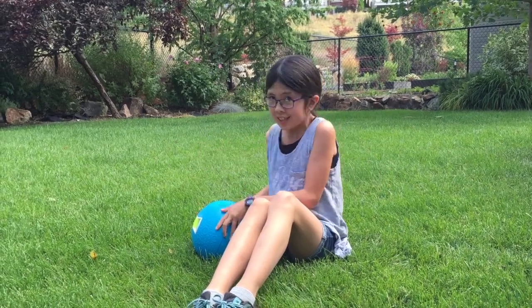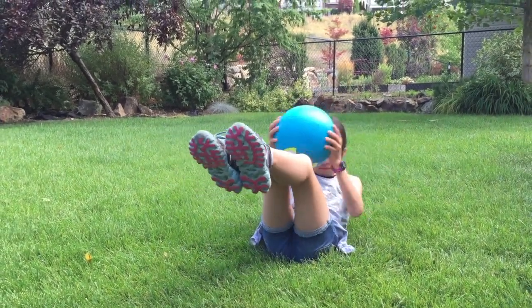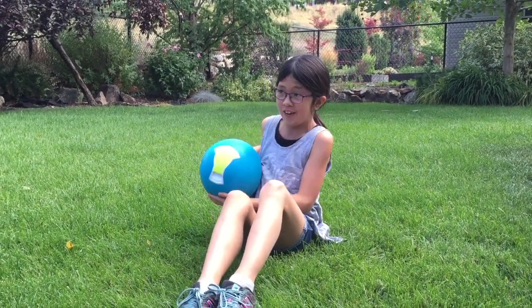So now there's a thing called a medicine ball and my mom suggested I do Russian twists with this. Let's see how it goes. I am not meaning to fall over. Keep going.